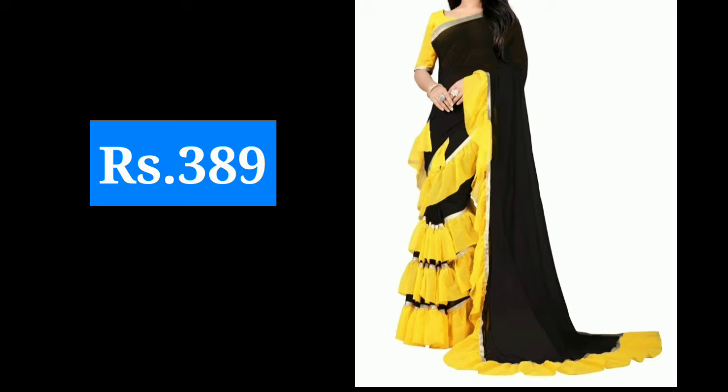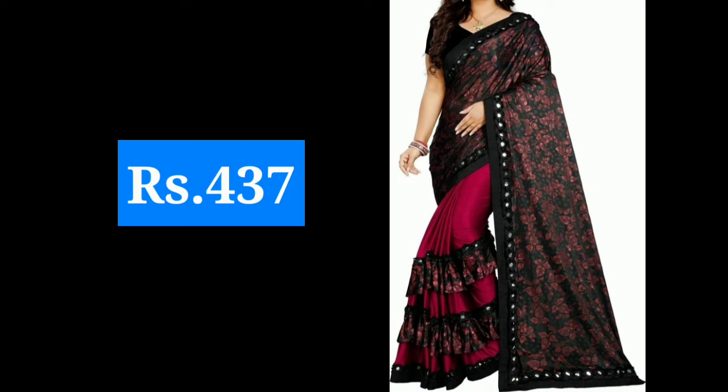I have given them a price with design, so you will see the price and see which saree's price suits you. If you want to purchase them, the link is in the description box — you can purchase from there and will get a very affordable price.